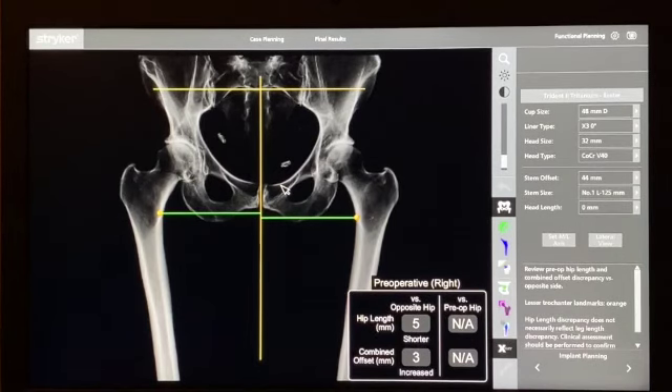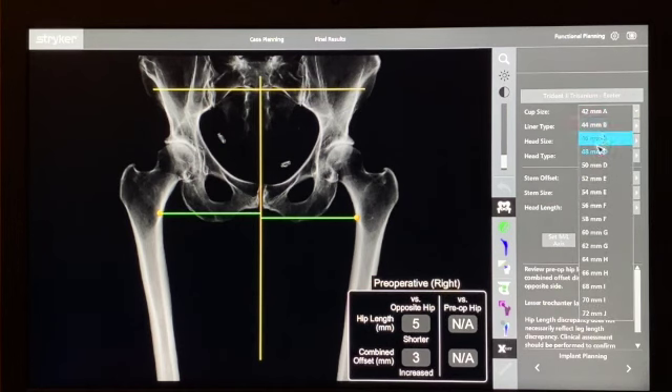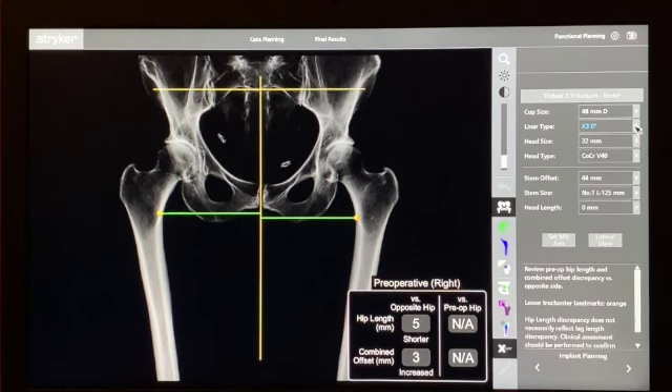Looking at the planning of the hip replacement with the implants, on the right-hand side of the screen we have a listing of cup size, which we can change by scrolling through the drop-down menu. Liner types include the X3, eccentric, dual mobility, or constrained liners. We can also change the head size, head type, stem offset size, and head length — all of which allows us to plan our operation.